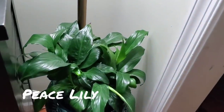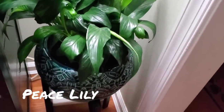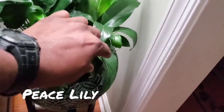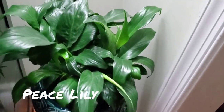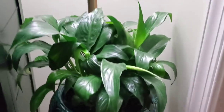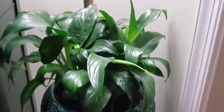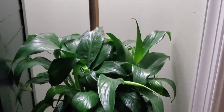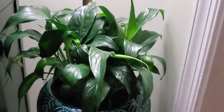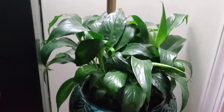Over here on this side I have a peace lily that's not flowering right now. It looks like it needs some water actually. But it's a great looking plant in a great looking pot. It's also under an aquarium — I have some videos on the aquarium coming soon so you guys can see what that's all about.